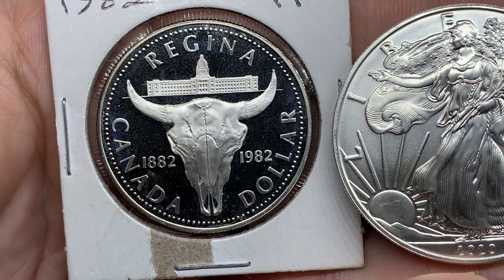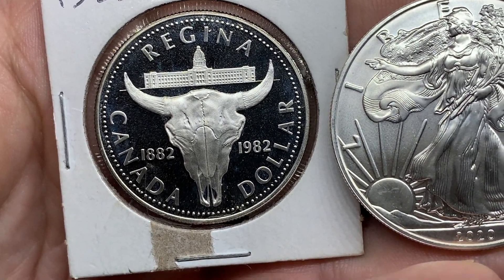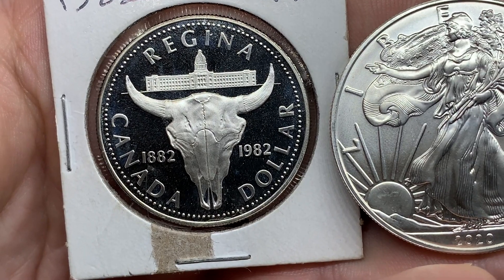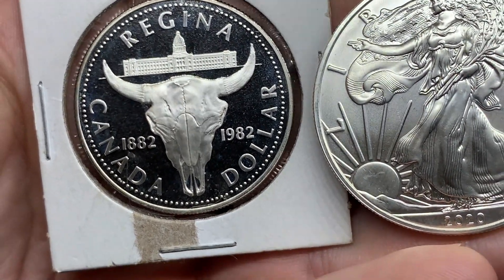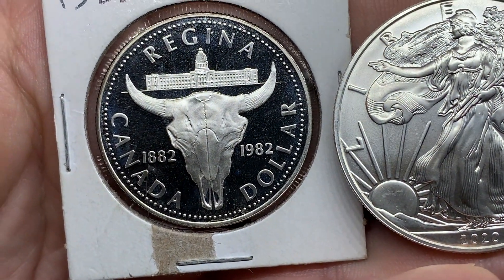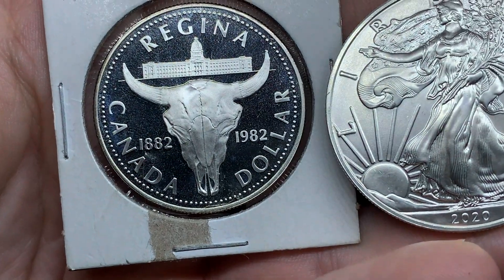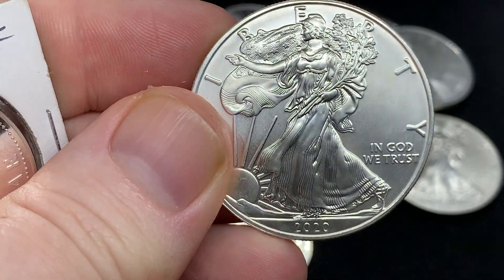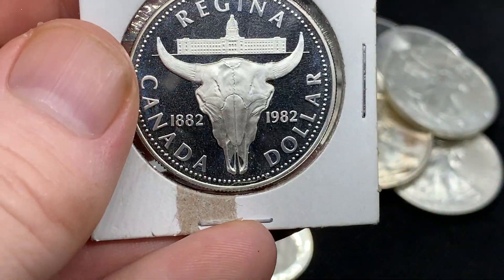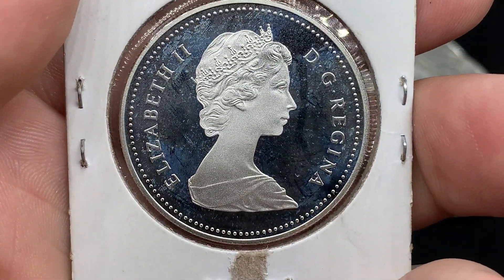One of the main distinguishing things about proof coins is that mirrored-like background. The article I'm going to show you will go into the whole minting process and how it gets like that. I like the frosted cow skull and lettering there, which is frosted against that mirrored-like border. I like the matte finish that comes with the American Silver Eagles, but I also like that frosted look that goes with the mirrored finish — and on the back you can see the same with the Queen.